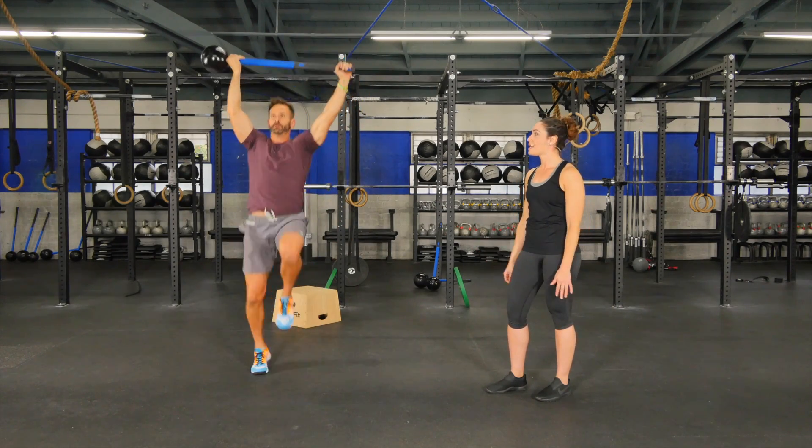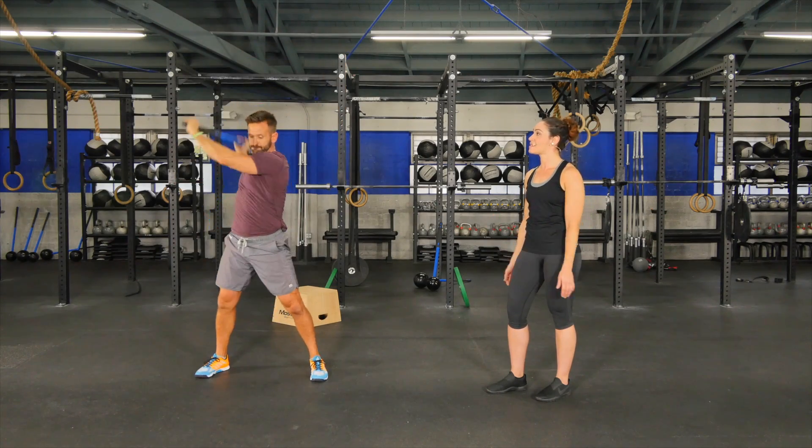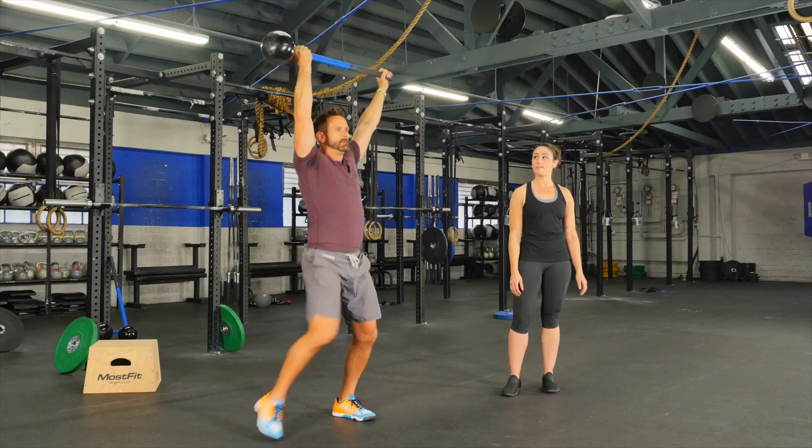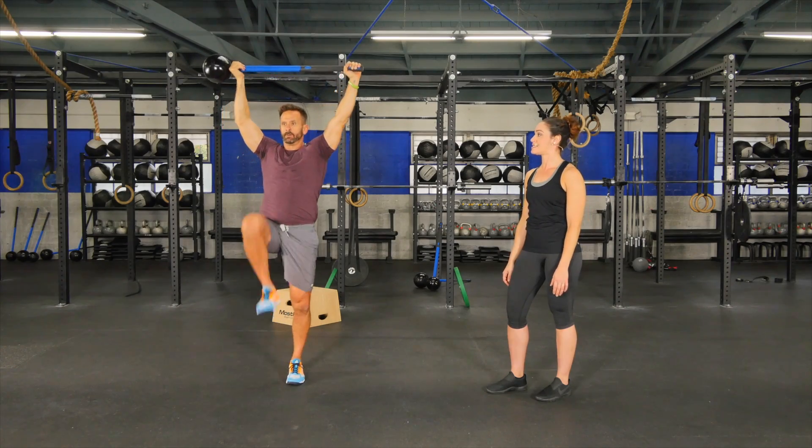For every eight marches you can add a slam. If you want a little bit higher intensity with higher heart rate, pick up the pace, slam after eight. Make sure that your chest is up, arms are straight up and slam.